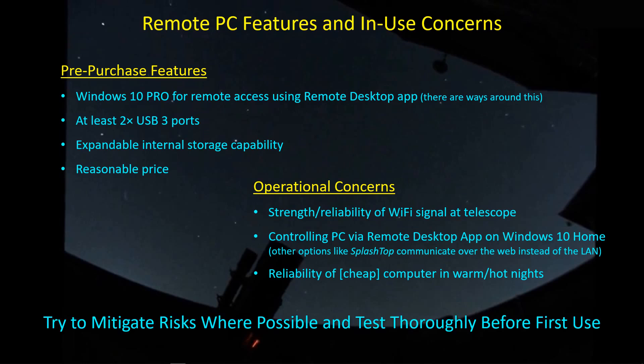The only way to deal with these things is to try to mitigate these risks where possible and to test the system out before its first use. So that's what we're going to be talking about today — some of the risk mitigation options I've included and some results from my first testing outdoors.